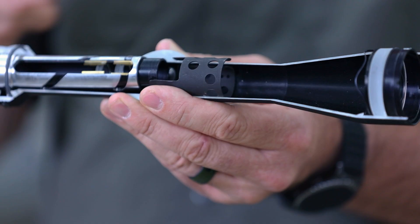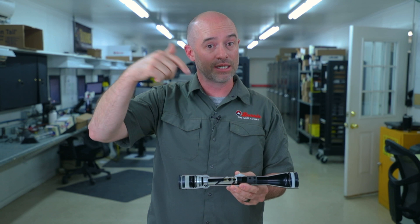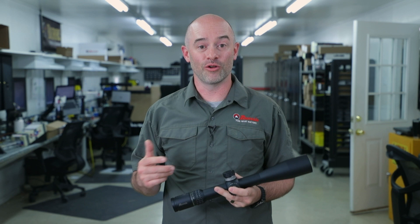That rear focal plane is still tried and true — guys have been loving that for a long time. And if you're one of those dial-for-distance guys where you take your elevation knob and you're dialing exactly the distance you want so you can use the center of your reticle, rear focal plane might be your bag. That pretty much wraps up the basics of rifle scopes, a lot of those internal parts, and the differences between front and rear focal plane. For more information on all the reticles that Burris offers — the SCR, the SCR2, the new Wind MOA, and the caliber-specific 6.5 Creedmoor reticle, along with all the others in our catalog — feel free to click the link in the description below for a full rundown on our reticle offerings. Thank you very much.